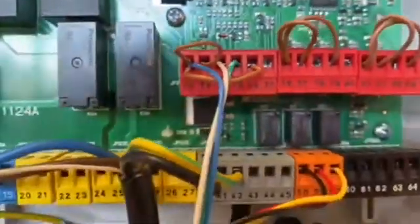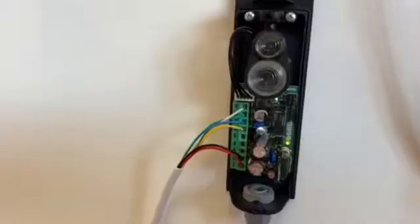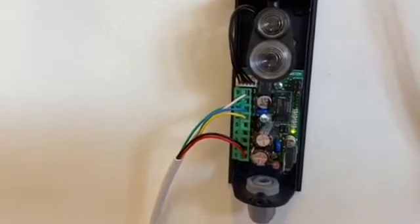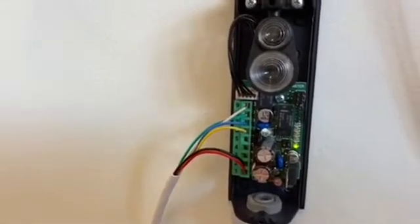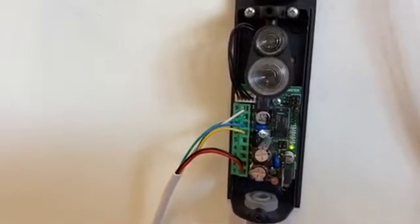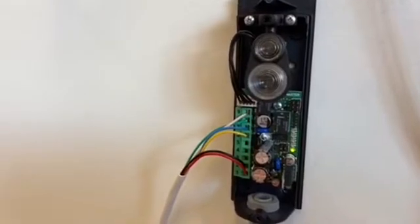So hopefully that's made a bit of sense. That is our six wire configuration — terminals 1, 2, 6, 7, 8, and 9. The reason why we use that configuration is because we want to prolong the life of the battery. Hold on to your seats and I'll zoom the camera around so you can see the photocell on the opposite side.